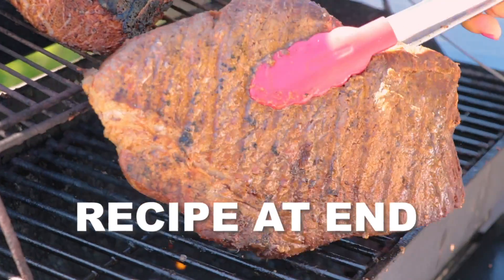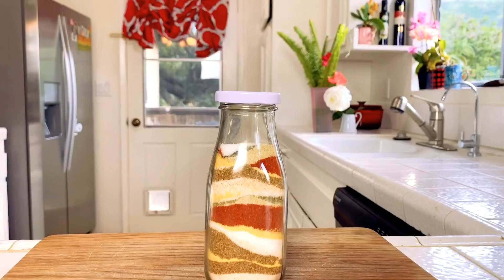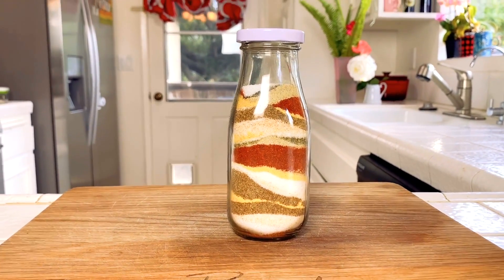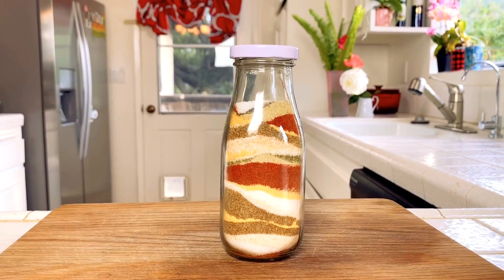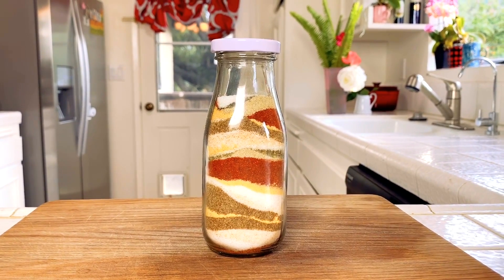Hi, I'm Rebecca Brand and today's recipe is a grilled steak and a grilled pork loin, but it's really about the spice rub. This is my favorite spice mix to use on steaks, chicken, fish, everything. It's got a little spice to it, it's got some kick, and it's my all-around favorite recipe.